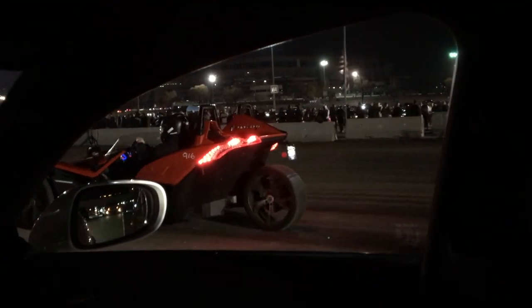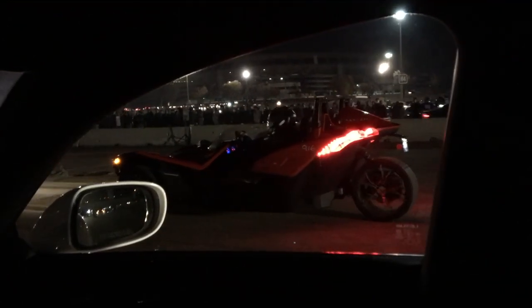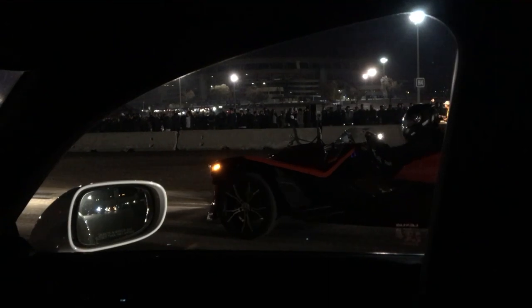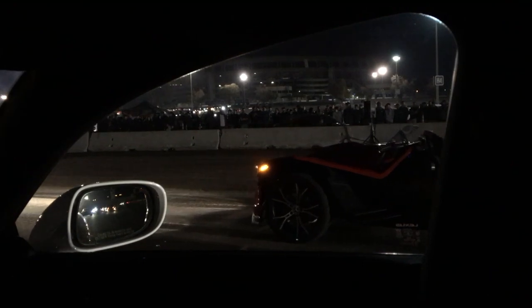This is pretty crazy racing. I think it's called a Slingshot — that's what those are. This will be an interesting race for sure. I've never raced one of these, but let's see how I do. Hopefully I don't get embarrassed. That thing's pretty cool though.